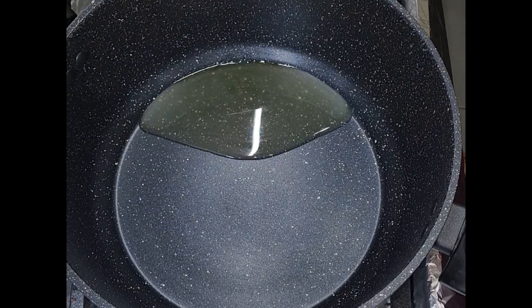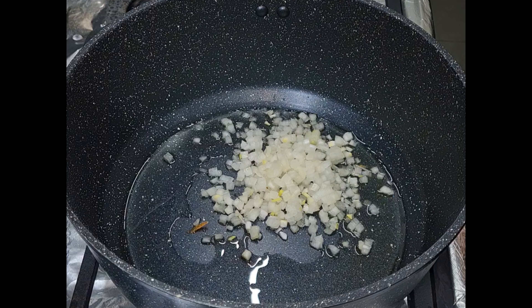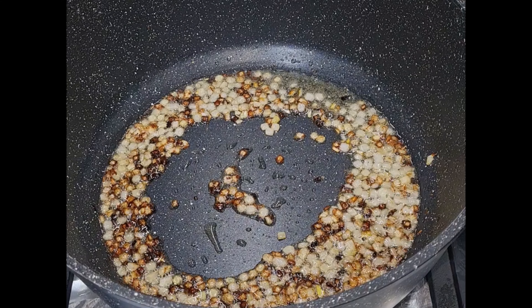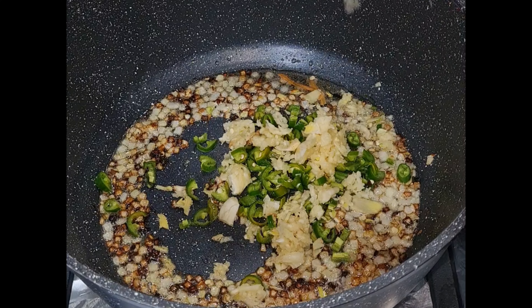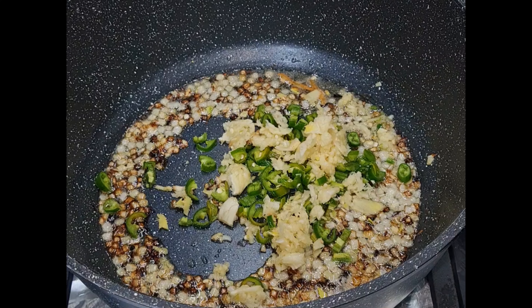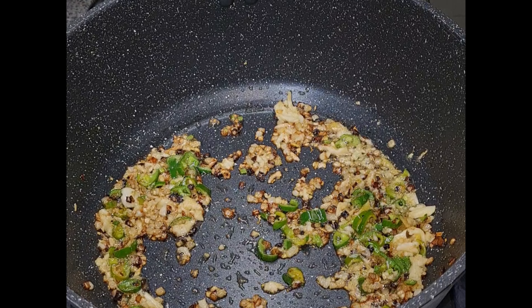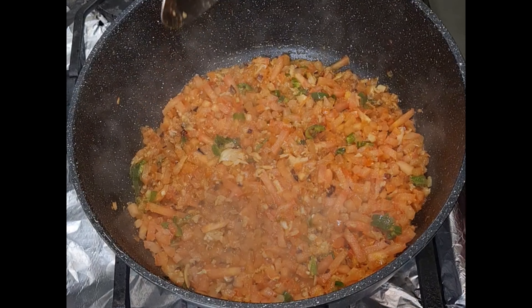In a separate deep pan I'm going to add two tablespoons of oil and one diced onion. I'm going to fry that up until brown and then add garlic, ginger, and some green chilli. Once I've cooked that up for a couple of minutes I'm adding two diced tomatoes.